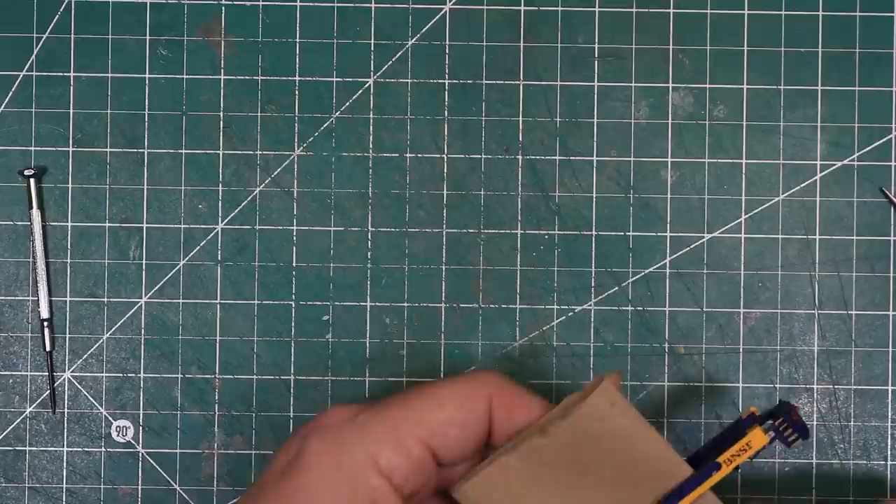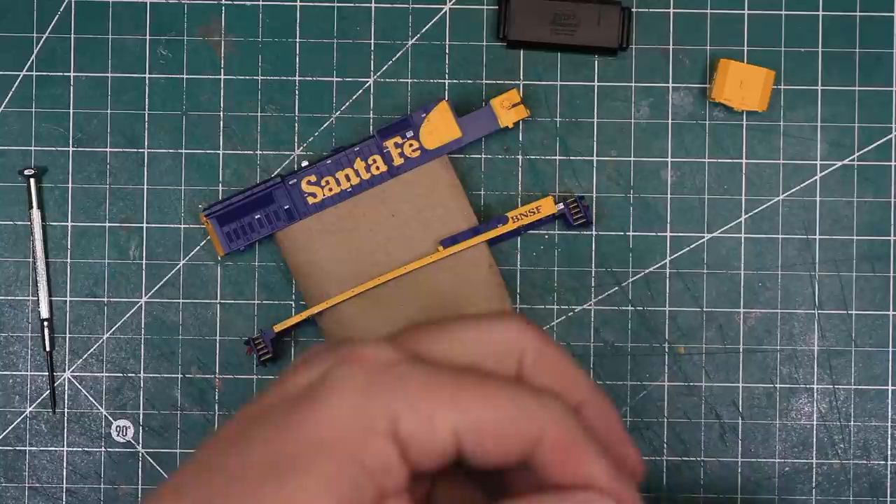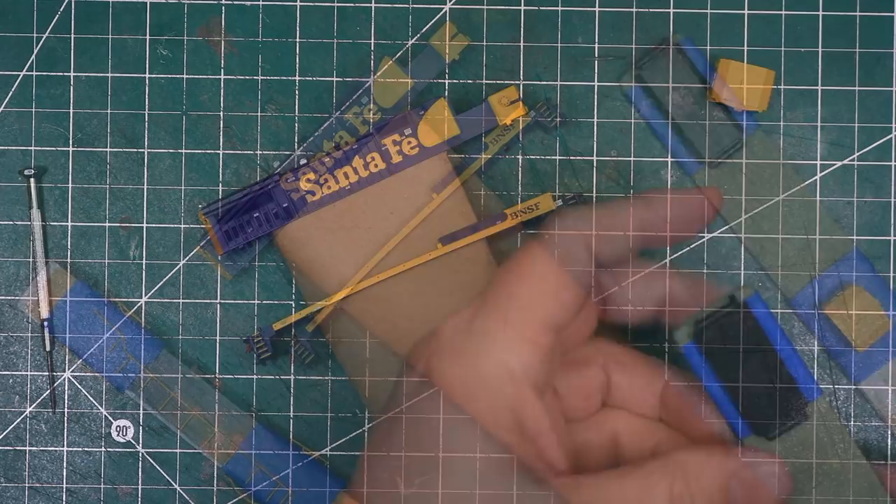My first step in weathering is to apply a fade coat to the paint. I used a paper towel roll as a paint handle for the walkways and the body shell. I used painter's tape applied sticky side out on a paint stirring stick as a paint handle for the fuel tank, cab, and handrails.